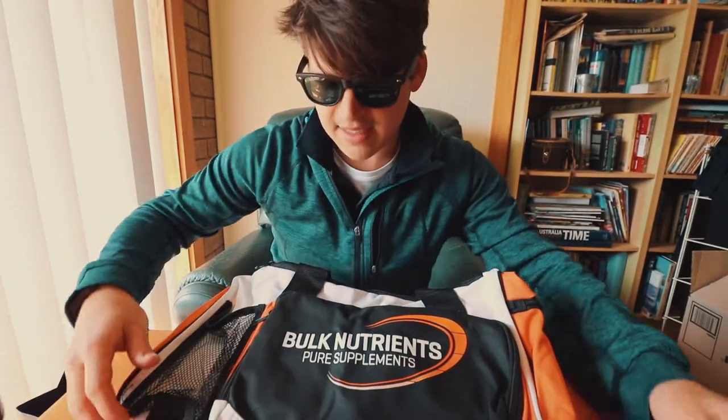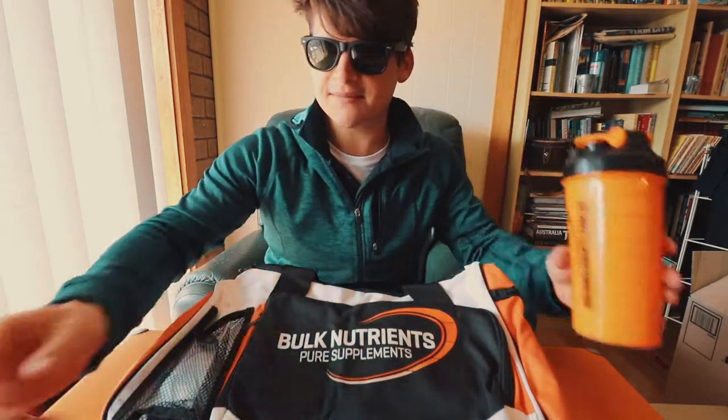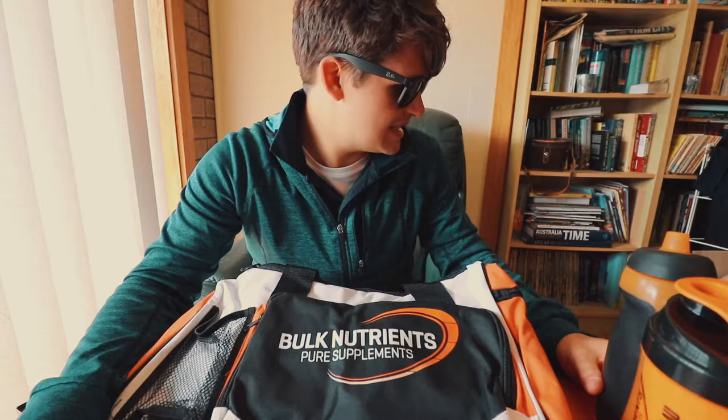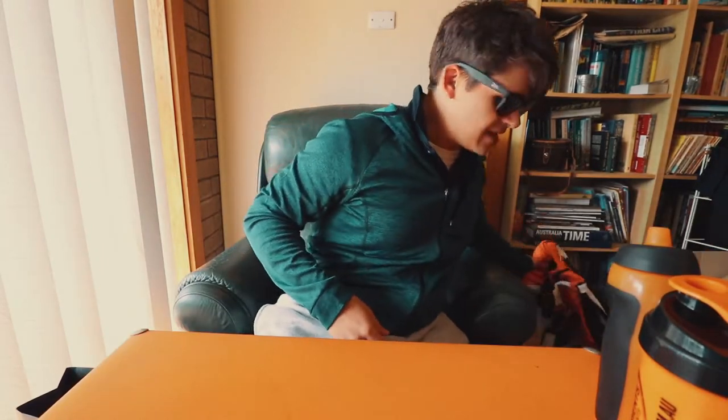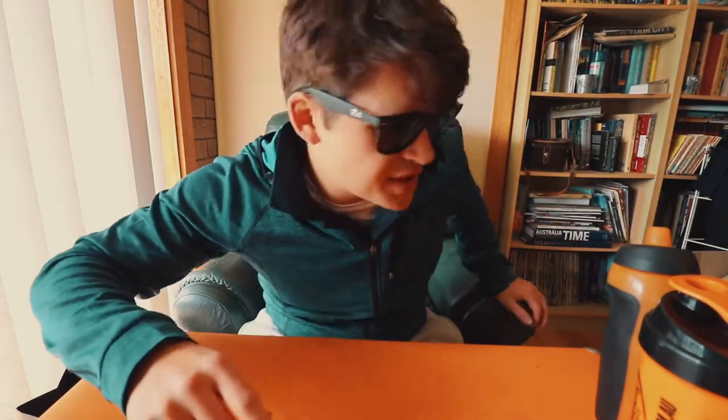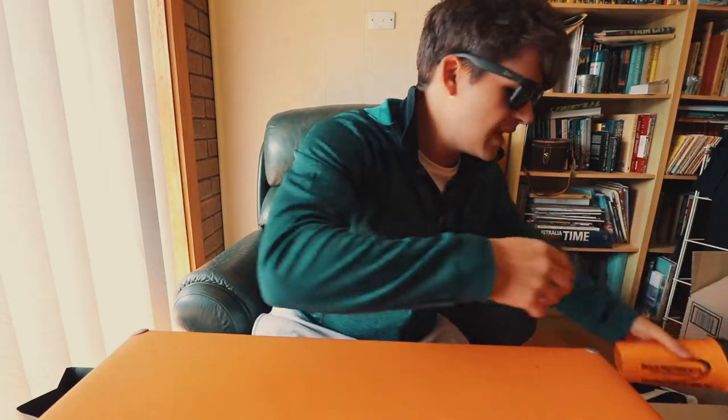Thanks Soul Motive, thanks Bulk Nutrients, really do appreciate it. I don't usually win a lot of things, and I'm very happy with this. This bag is mint. Thanks very much — Soul Motive, you guys have been great supporting me.